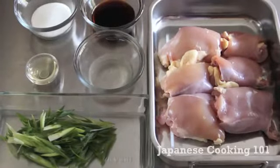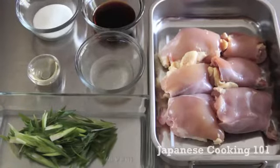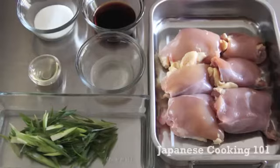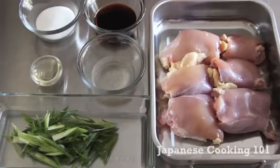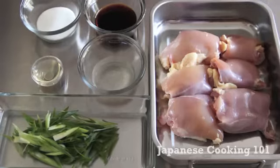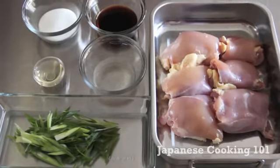We have six chicken thighs, boneless and skinless type, a couple of green onions diagonally cut, two tablespoons granulated sugar, three tablespoons soy sauce, two tablespoons sake or Japanese rice wine, and one tablespoon vegetable oil.